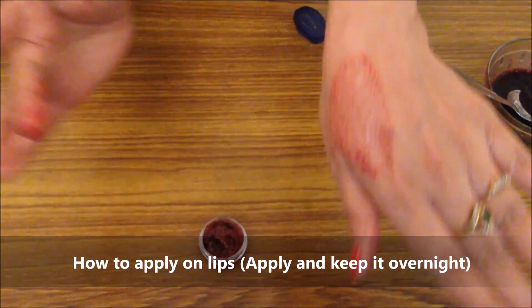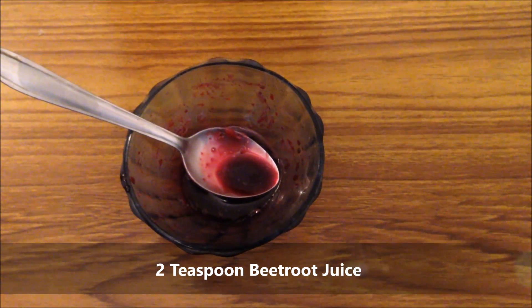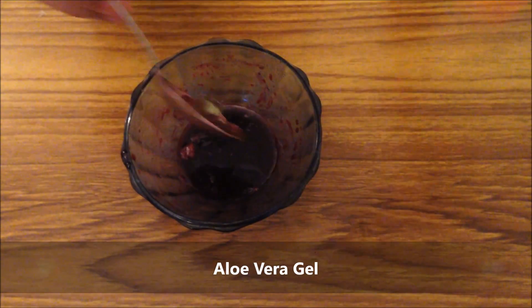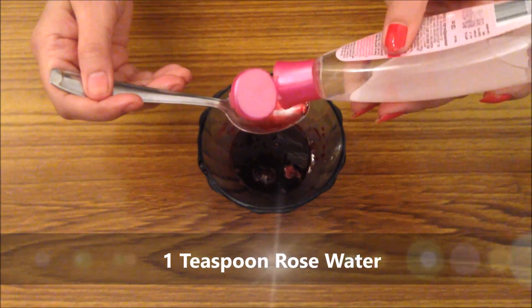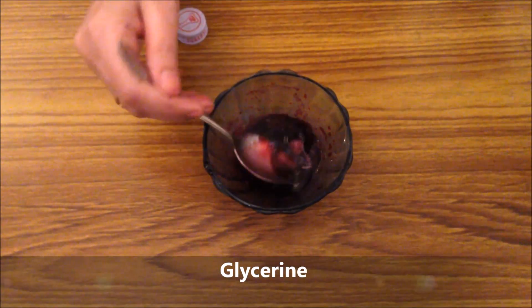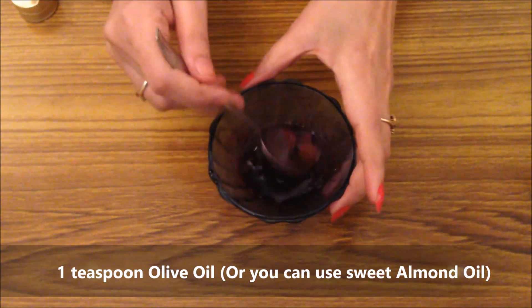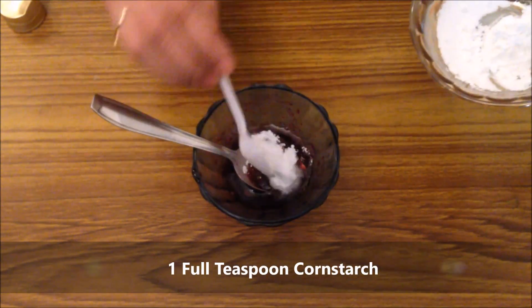Ab pinkish glow serum banane ke liye bhi 2 teaspoon strawberry juice liya hai. Usmein aloe vera gel add karenge — yeh actually iska base hai, aloe vera gel se serum-like consistency aayegi. Vitamin E ke kam se kam 3 capsules, 1 teaspoon gulab jal (rose water), thoda sa glycerine — agar aapki skin bahut dry hai toh glycerine use kijiye, nahi toh skip kar sakti hain. 1 teaspoon olive oil ya phir sweet almond oil bhi iski jagah le sakti hain. Isko achi tarah mix karke base banayenge.